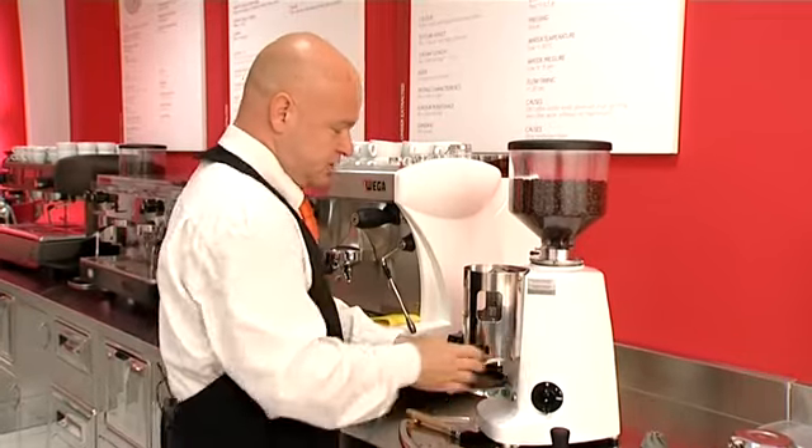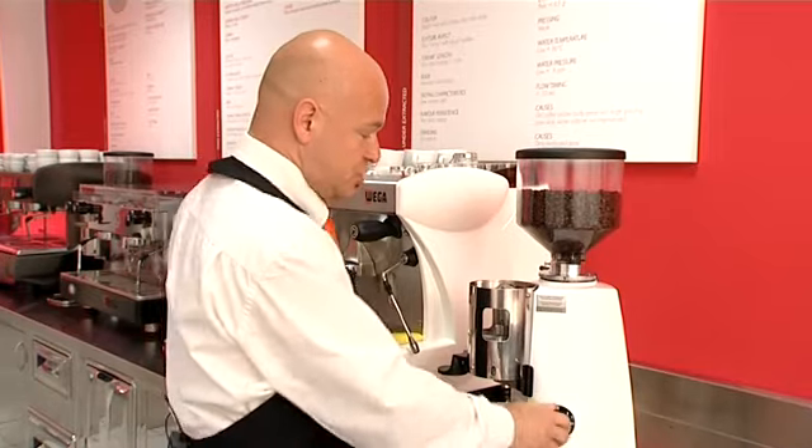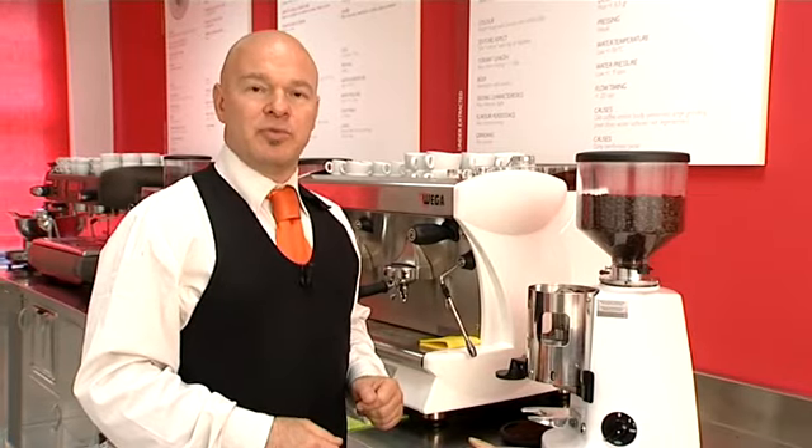Now you're in the right position: remove the small amount of coffee left inside the grinder from the old setting, and grind your coffee with the correct new setting.